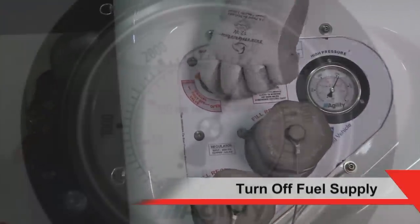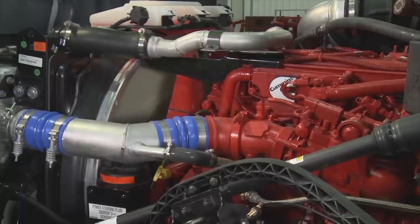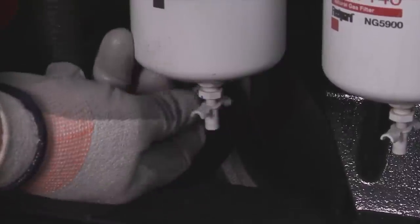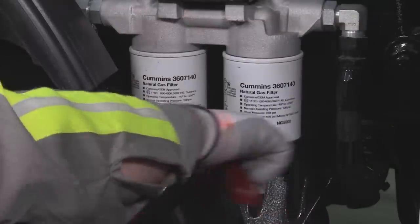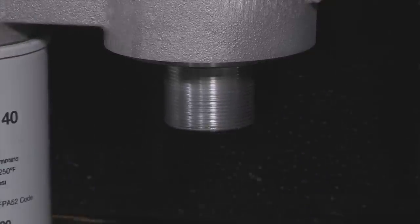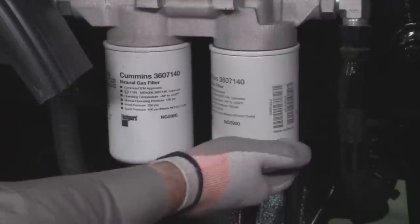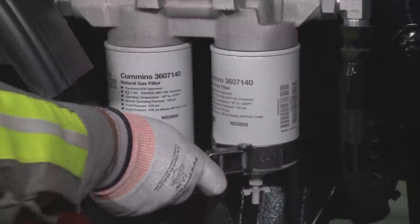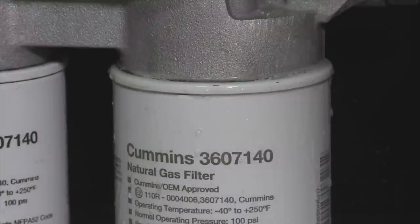Before removing any component, turn off the fuel supply at the vehicle's main shutoff valve. Start the engine and allow it to run at idle until the engine shuts off completely. Drain both fuel filters. Use a fuel filter wrench to loosen the fuel filters. Once loose, they can be spun off by hand. When installing the fuel filter, it is not necessary to lubricate the gasket. Spin on the new fuel filters by hand until the gasket contacts the filter head. Tighten the filter to specification using the filter wrench. Check for leaks using a gas detector or soapy solution, as referenced in the service and maintenance manual found on QuickServe Online.